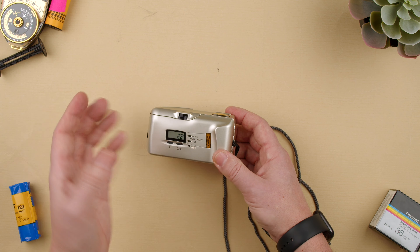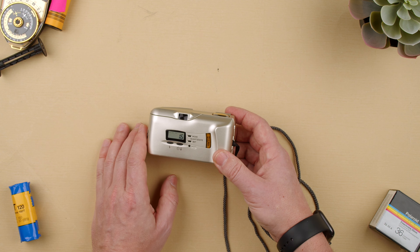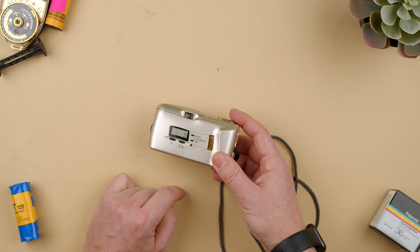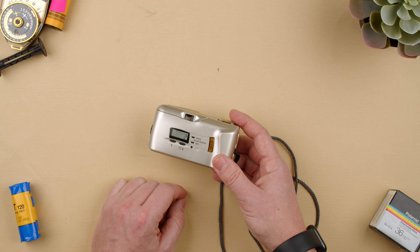You do not want to open the back before that because you will lose all your images. There will be light leaks, and film is sensitive to light — we do not want it exposed. When it's closed it's ready to be exposed to the light from the lens, but you do not want to open the back. Once it's in the cassette it's also light tight, and we can take it to our lab.